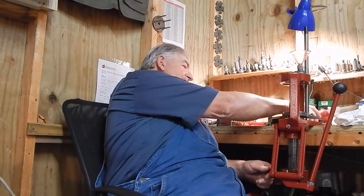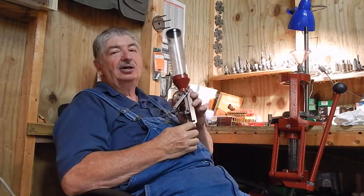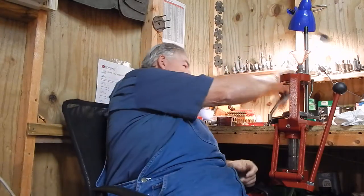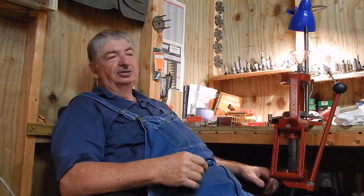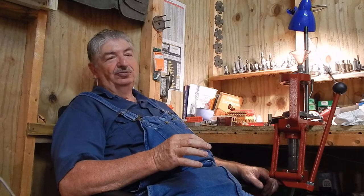I use a Hornady lock and load press — this is my lock and load automatic measure. But it only comes with a 22 caliber bushing for the powder drop.